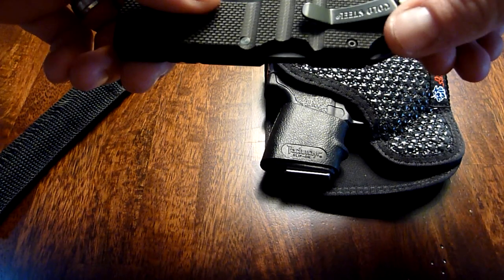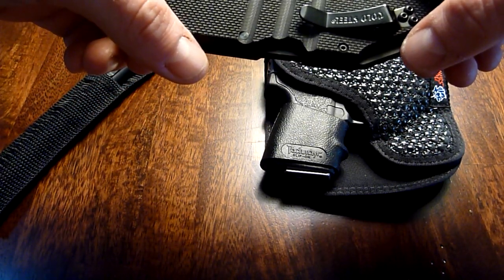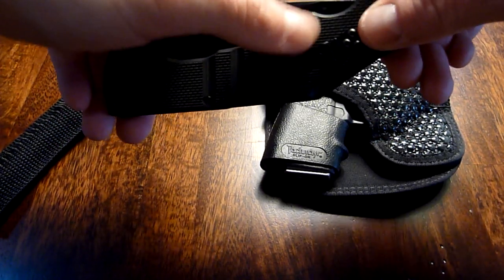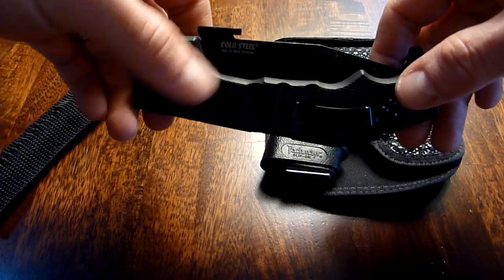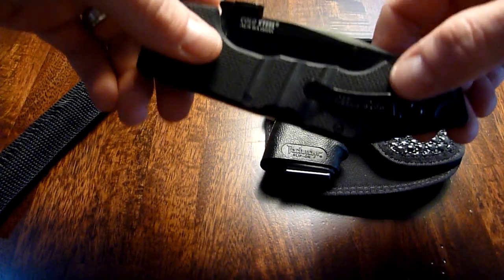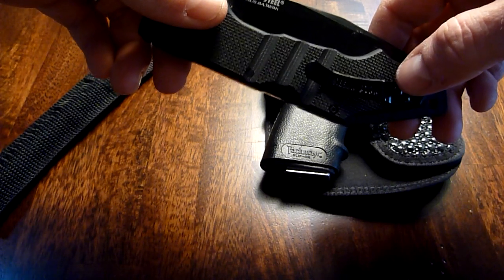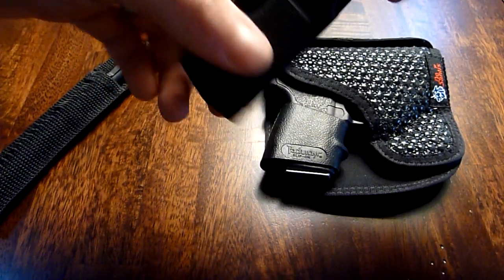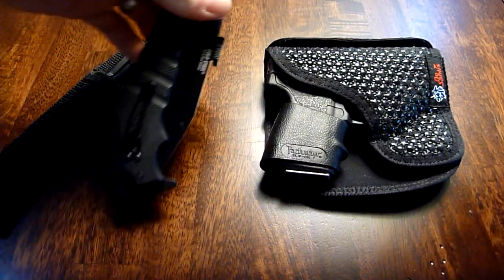This knife will shred your pants, so I don't really use the belt clip or pocket clip that often. Nothing Fancy did a review where he smoothed that out so it was easy in and out. I don't know why they do that with the G10 — it's pretty rough and it shreds jeans, slacks, shorts, whatever. Just keep that in mind, but it definitely comes in handy.